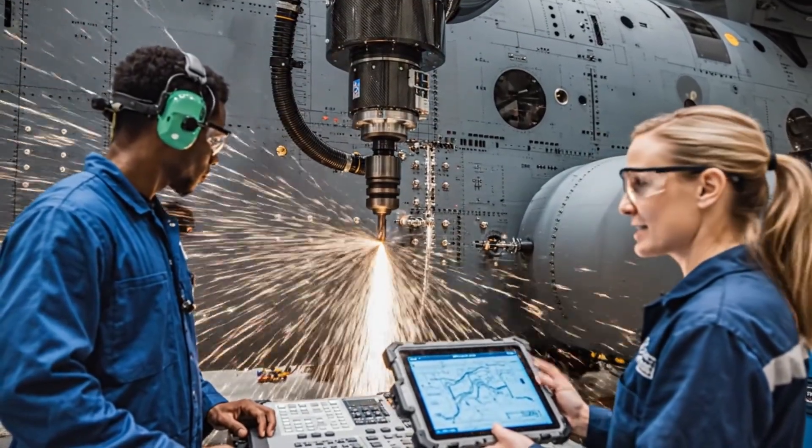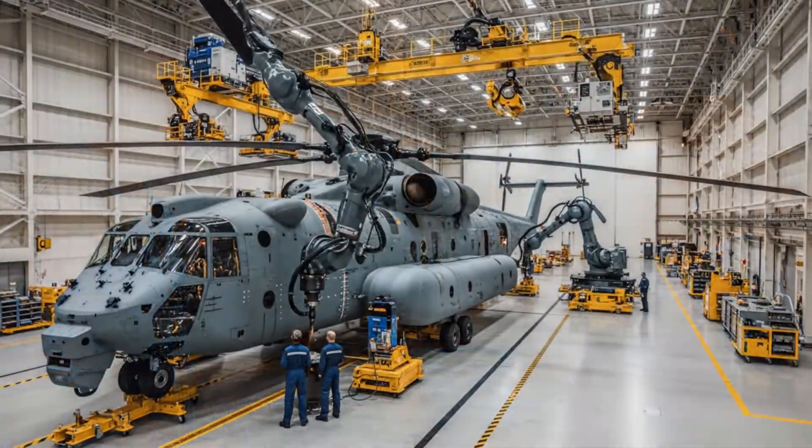The current rivet count is slightly behind schedule according to the schematic. It should catch up in the next sequence.